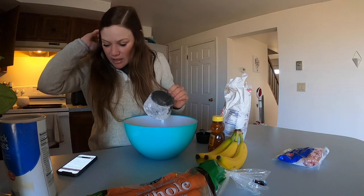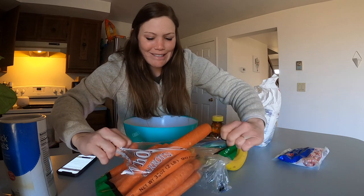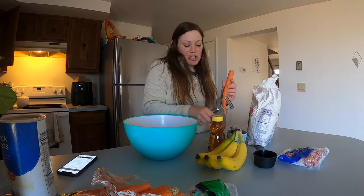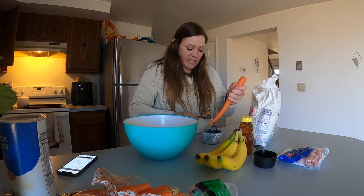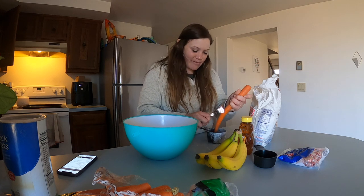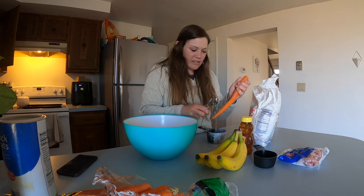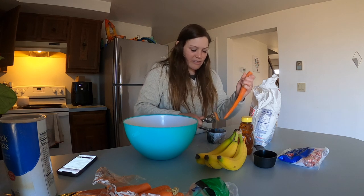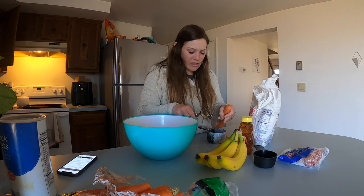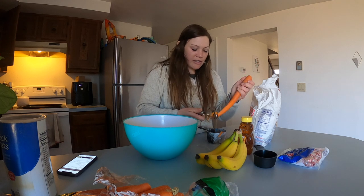One cup of grated carrot. I'll be very honest - I've never grated a carrot before, so this could be a learning experience. I have this little potato grater. These are coming out in slices, which I feel like is not how you're supposed to do things. You're probably supposed to use like a cheese grater, and I don't have one of those. I don't even think this is called a grater.